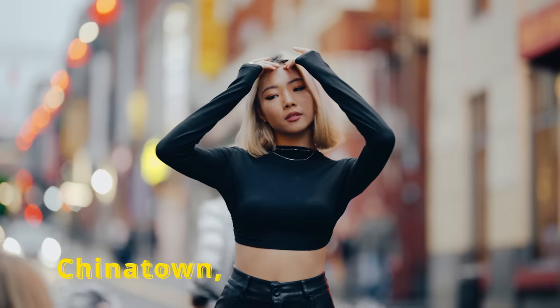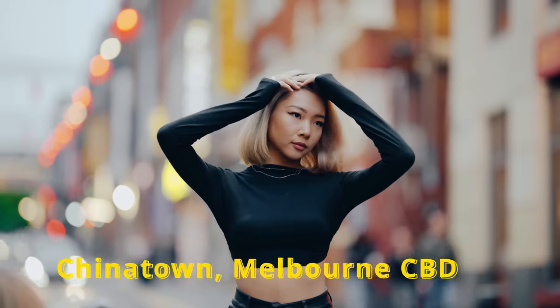I'm gonna bring you along on a little portrait shoot here in Chinatown Melbourne. The lens I'm going to be shooting with is the Sigma 50mm f1.4 and I'm gonna be shooting with the Canon R6. Alright, let's pack our bags and let's go.